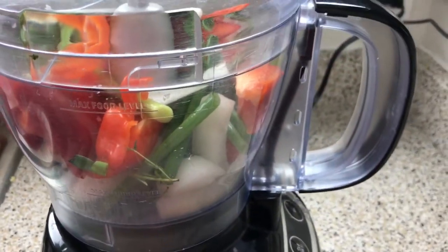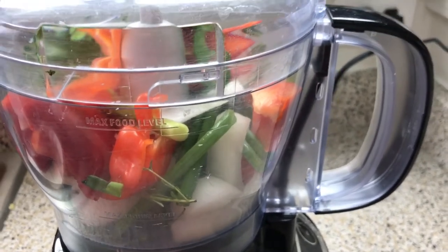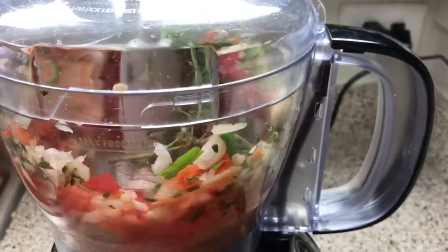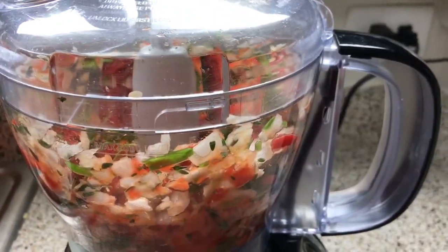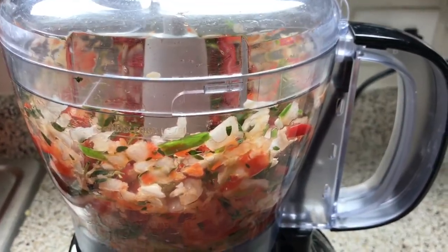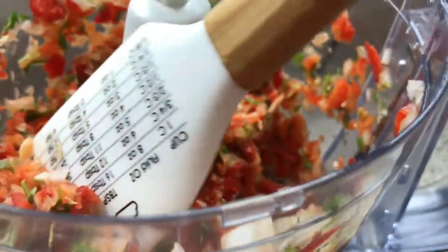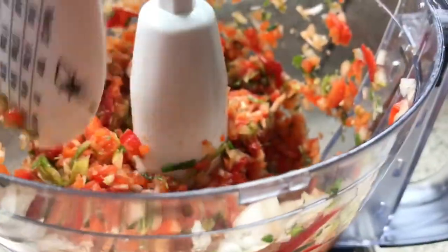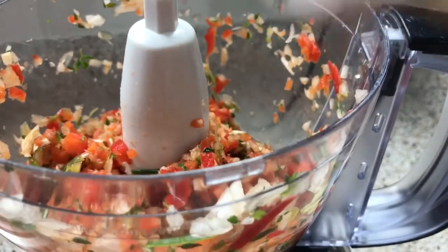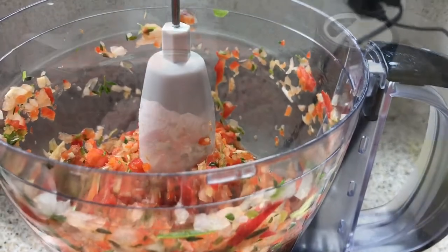I did deseed the habanero pepper — I took the seeds and the ribs out and put what's left in the food processor. You don't want puree, you just want to break the vegetables down. You don't want to go any further than this because then it's going to be too liquidy, and you don't want too much moisture.